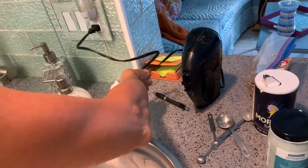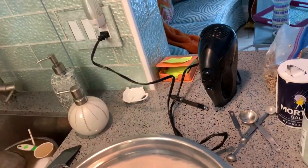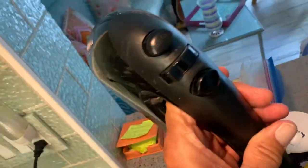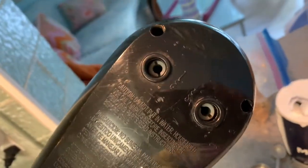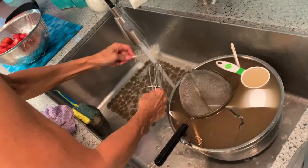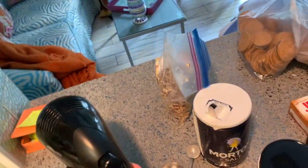All right, so we've got a Black & Decker mixer. This is it right here, and that's where you stick your mixing attachments. We made a white cake earlier, so it needs cleaning. Now we're going to make a chocolate cake.